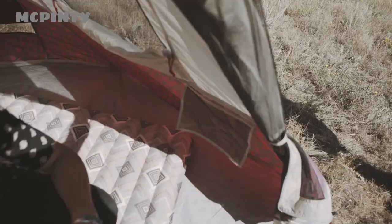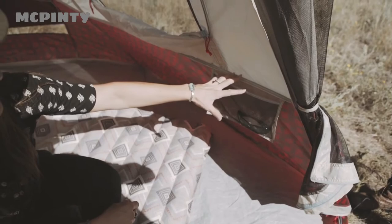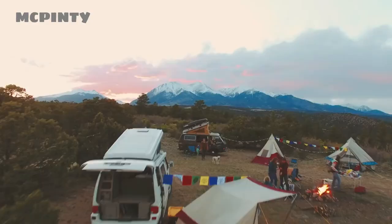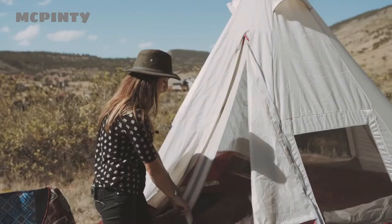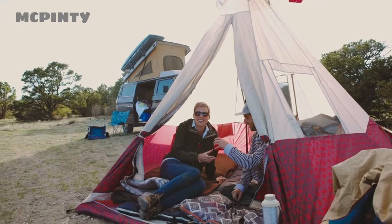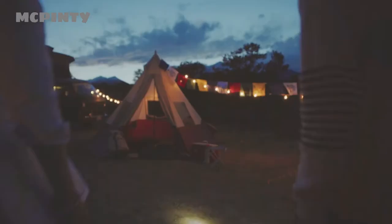The Wenzel tents all have two nice storage pockets for your sunglasses, cell phone, or anything you want to keep up off the ground. The windows are also really convenient as they're super simple to zip up and zip out of the way. The door has a mesh option allowing ventilation and airflow, and you can also fully open it and roll it back, creating a nice large entrance to the tent. They come with a nice carry bag that the tent actually fits in so you can easily transport it.